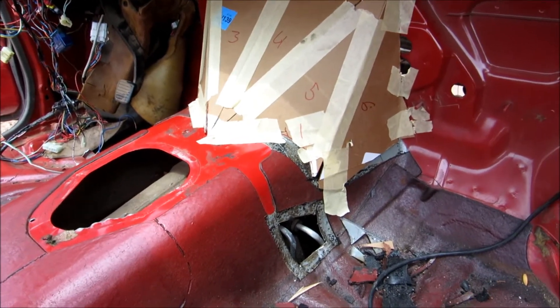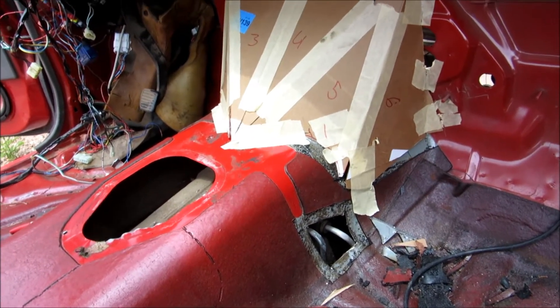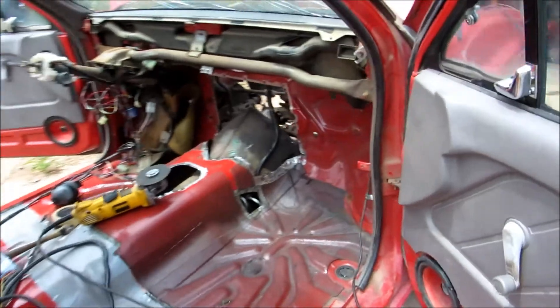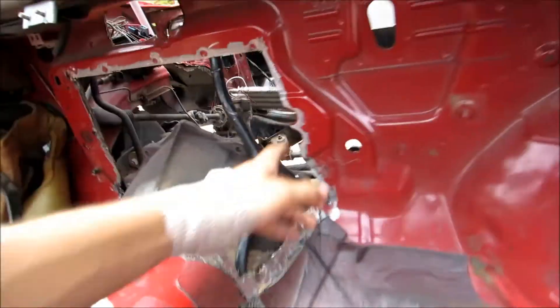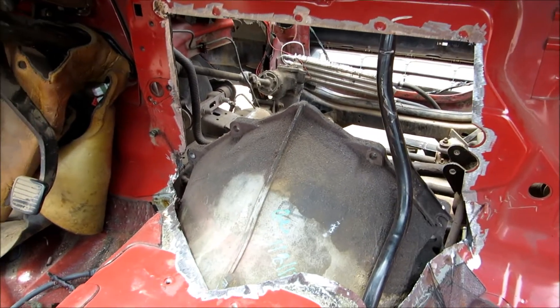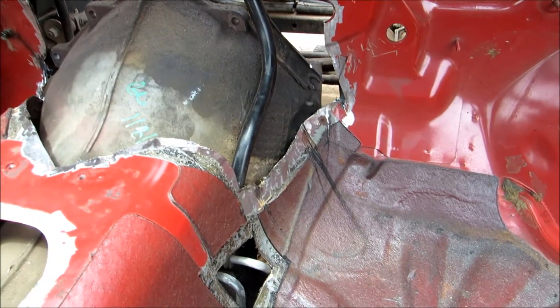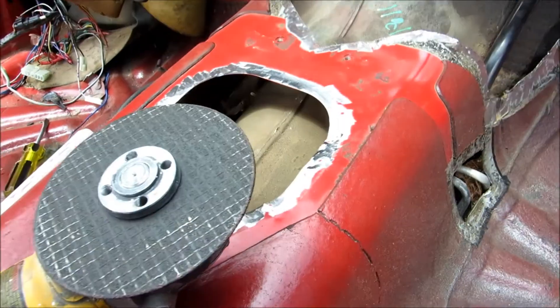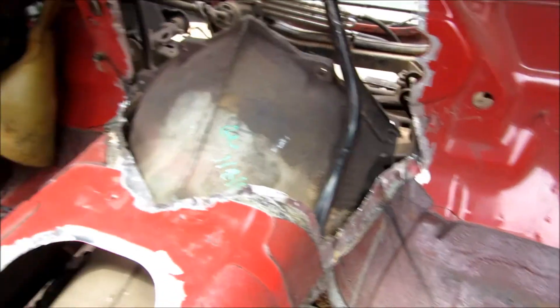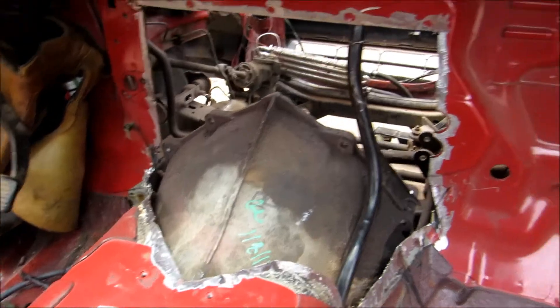I just got the firewall cleaned up. I cut that extra hole along the side here and went ahead and cleaned up around all the edges to prep for welding. There are a few that are a little hard to get to given some of the size of the grinding disc and the radius to some of the bends, but I got it fairly well cleaned up.